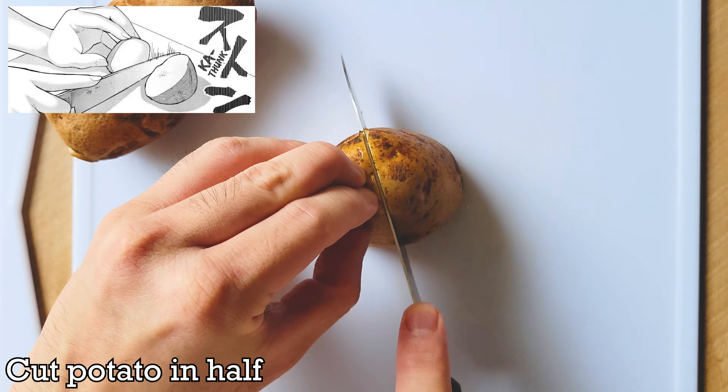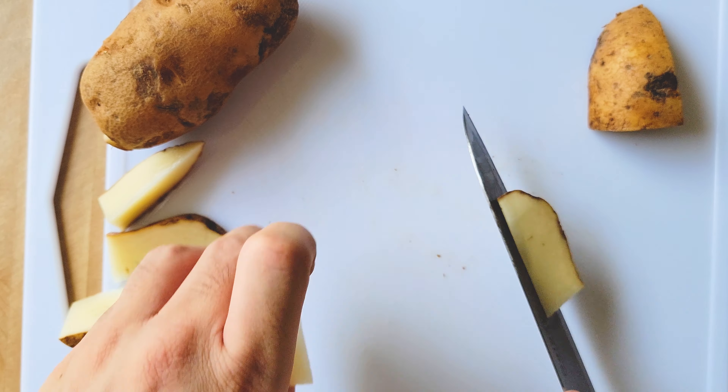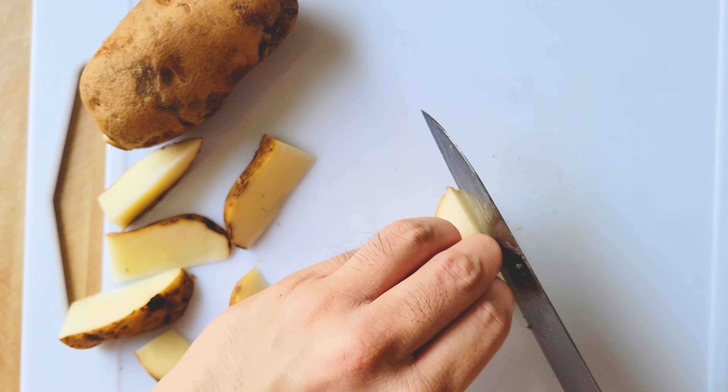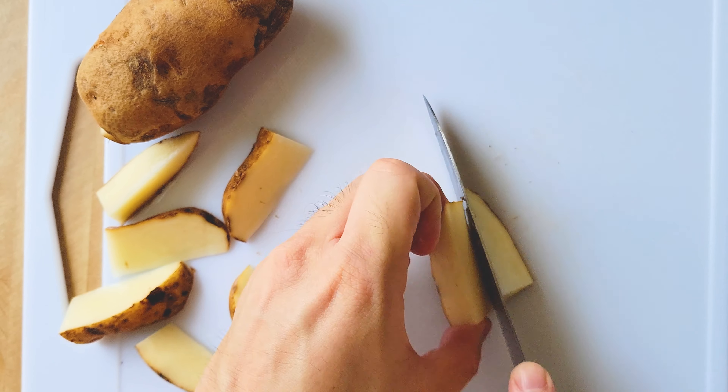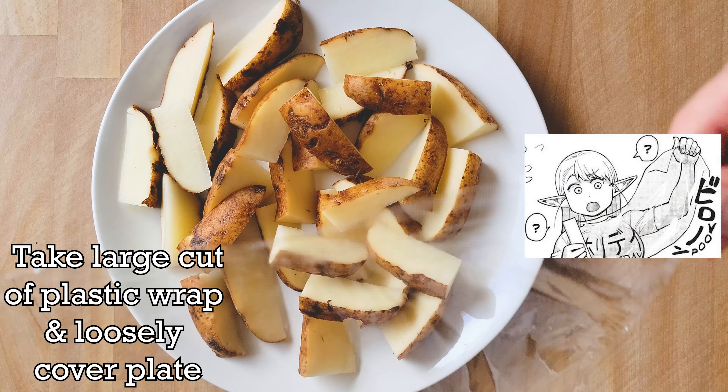Put the cut-off section down on the cutting board then cut it in half. Put the third cut-off section down on the cutting board then cut in half again. Flip the potato up and keep your fingers in the cat's paw position to cut again as close to the pointed center as possible. You'll repeat this for the remaining portion of the potato so you'll get 16 wedges per potato.